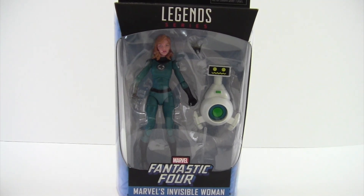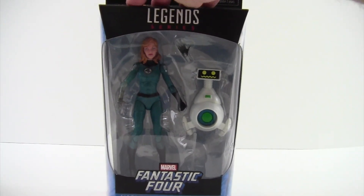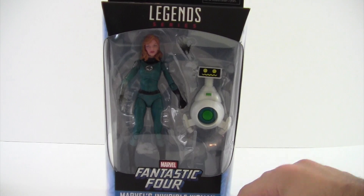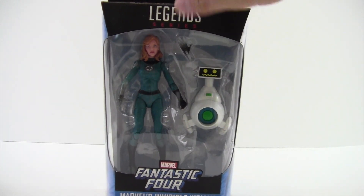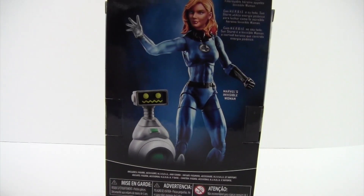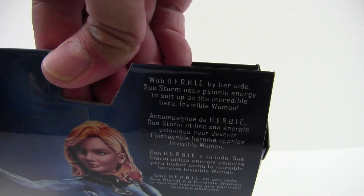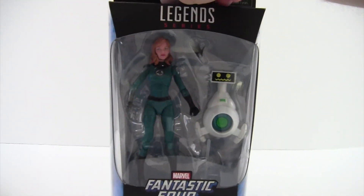Hey everyone, so tonight I'm doing a review on the Marvel Legends Fantastic Four Invisible Woman Walgreens Exclusive. Looking at the front of the package, it's got a nice window, it just says Legends Series Fantastic Four Invisible Woman, there's a little Herbie robot right there. It shows Invisible Woman on the side, right out of the package, and there's a little bio you can read. We'll go ahead and get her open and check her out.